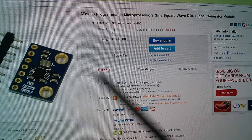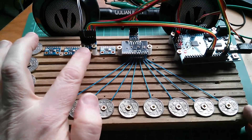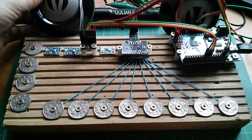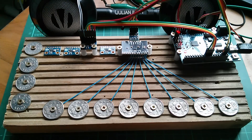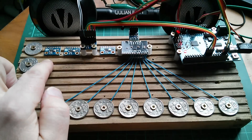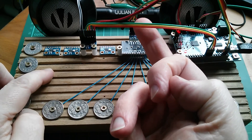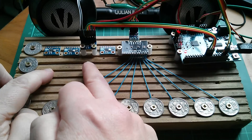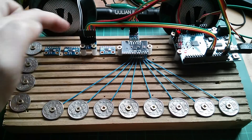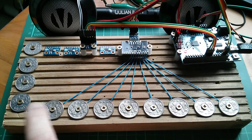Here's the penny organ with its single AD9833 oscillator currently in triangle wave mode, since sine wave resonated badly with the cheap speakers — so it's monophonic right now. When it gets the three new oscillators, I'll need a small piece of Veroboard with multiple headers to distribute the SPI clock and data lines to all four boards, plus a little analog mixer on the back — probably just four resistors — then you'll be able to play chords.